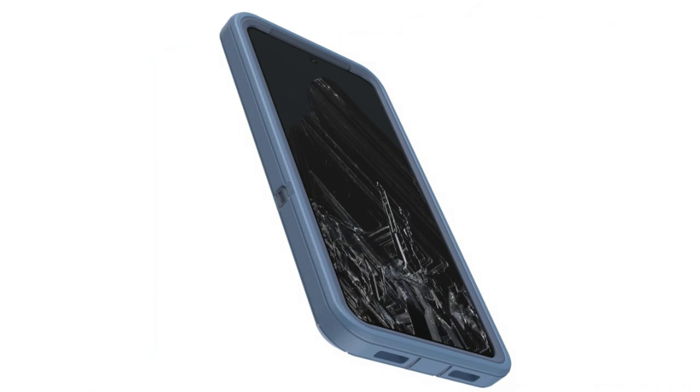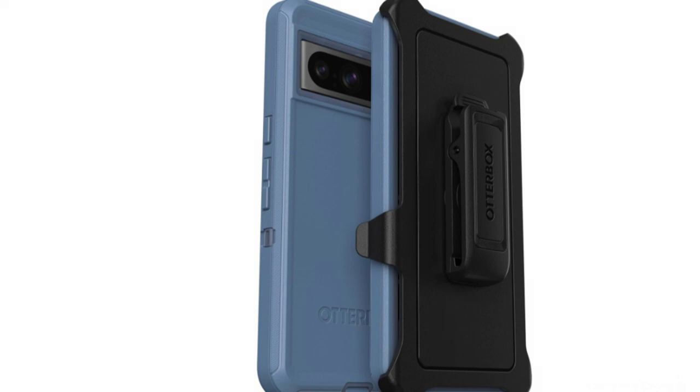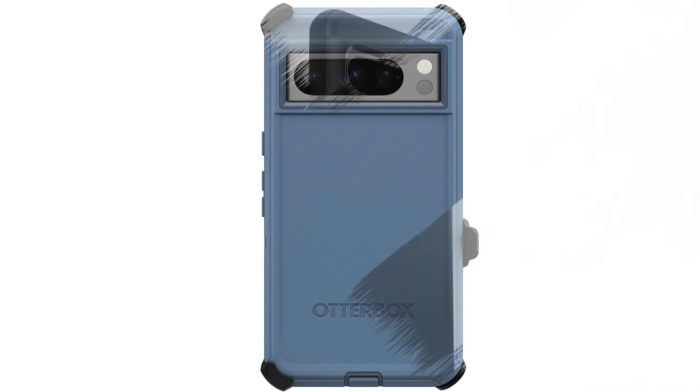You may use your phone without restrictions because the case gives you complete access to all ports and buttons. In addition, you can charge your device wirelessly with the OtterBox Defender Series Case on, eliminating the need to take it out of the case.